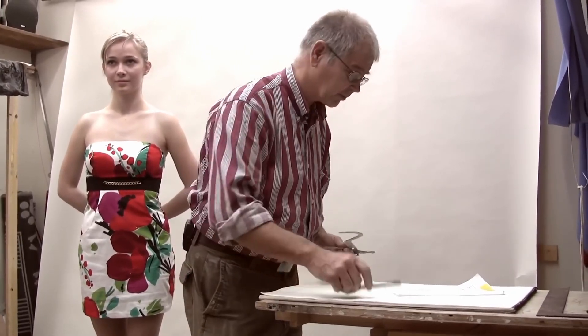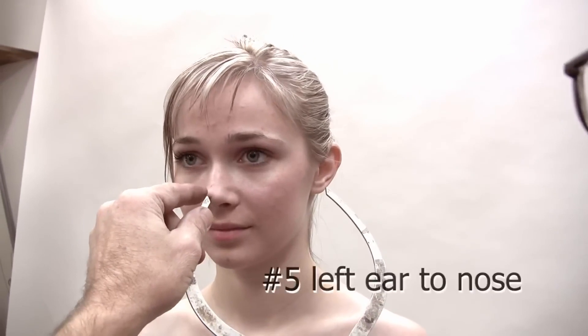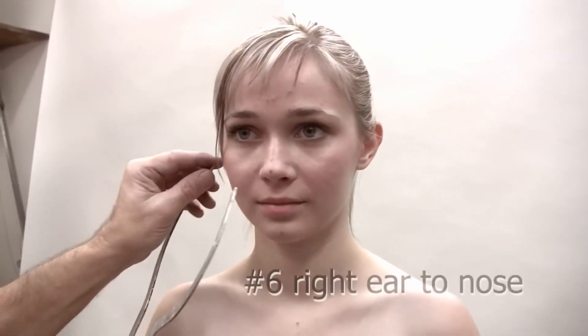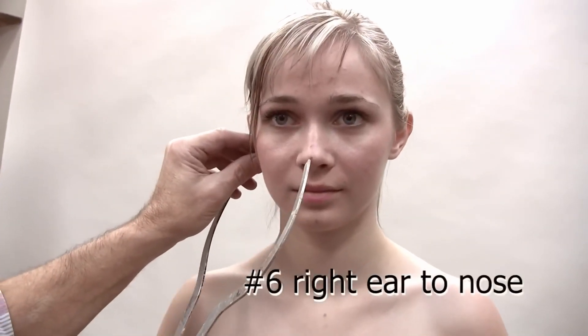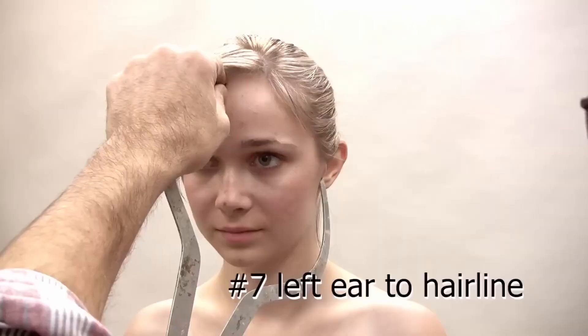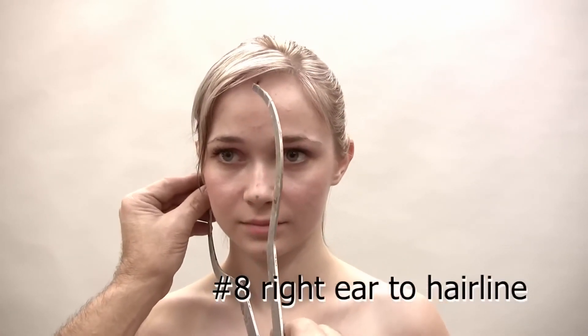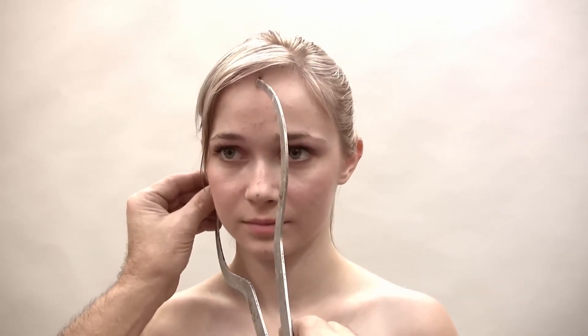Number four is right ear to chin. Number five is left ear to nose — just touch her nose lightly. I'll check that against the other side for symmetry, and those are the same. Numbers seven and eight go from the ear to the hairline. I'll measure on one ear and check the other side for symmetry — and that spot is the same.